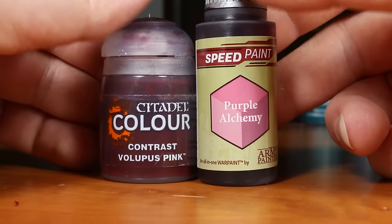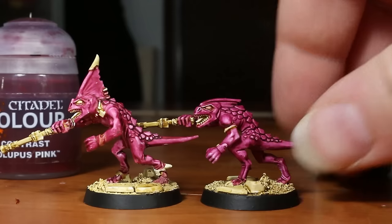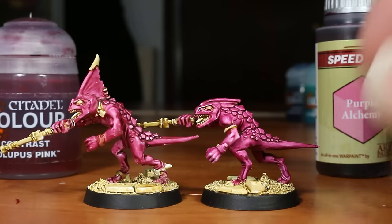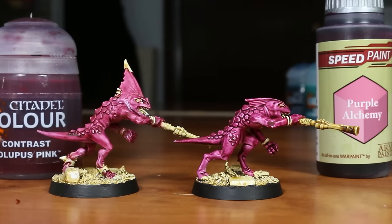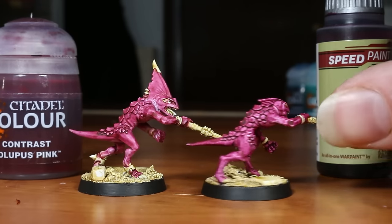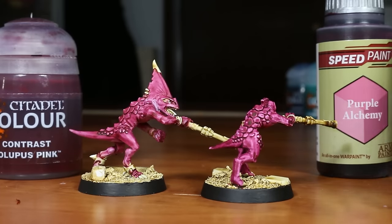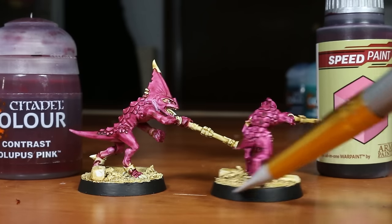Speaking of magenta, we have two magenta colors, one in each range. As I pretty much always say with any magenta paints, I wish these were a little bit more saturated and brighter, but I still like the AP Speed Paint version quite a lot and think it performs pretty well for what it is. The Contrast version, however, is honestly pretty bad and I don't like it at all — it has a real chalky feel to it, and I don't like how it dries on the model.